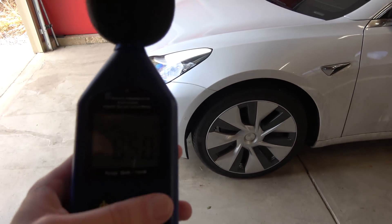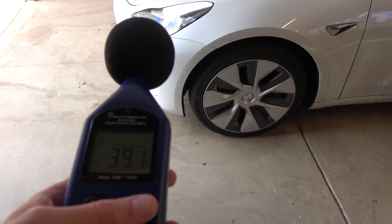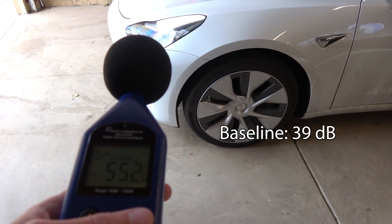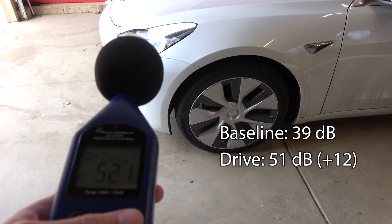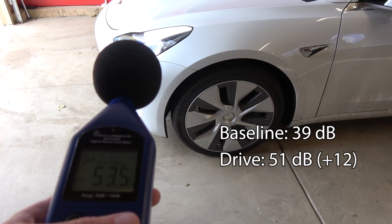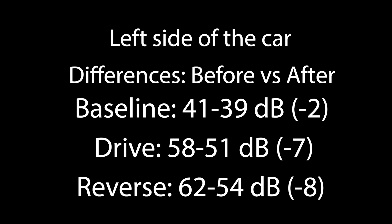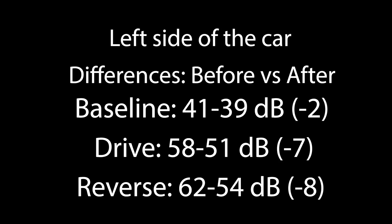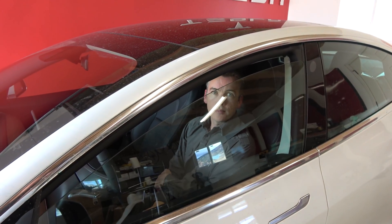And then back to the driver's side. Let's go ahead and get an ambient — about 39. Then driving — about 51. In reverse — about 54. So yeah, it definitely did muffle it. Could you tell anything in the car? Yeah, it seems quieter. So I could definitely tell a difference with this tape on. I'm sure duct tape would reduce it even more.